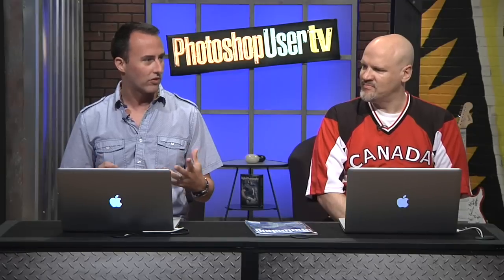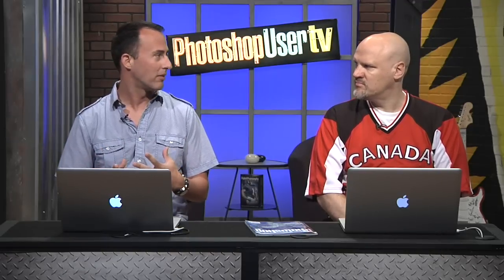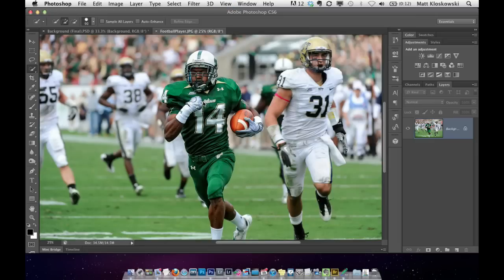I've got a quick tutorial here. We get a lot of questions about compositing and collaging. A lot of people think you have to always start a composite by shooting a photo in a studio — and you will get much better results that way — but there are some neat things we can do from just random photos. This was a photo I shot at a University of South Florida football game. I'm going to take the guy running with the ball and put him into a multi-photo collage where we use the same exact photo twice.